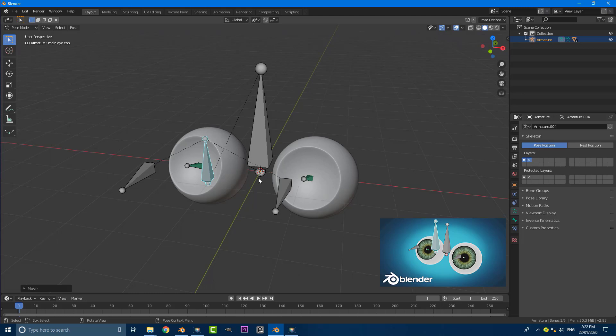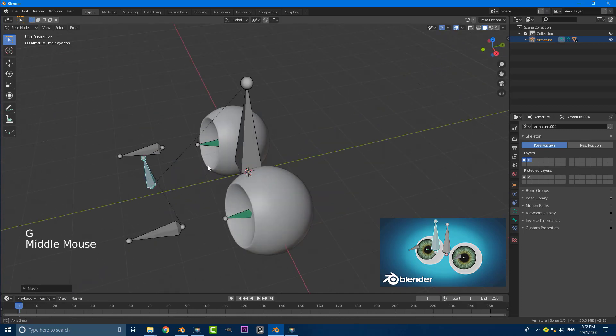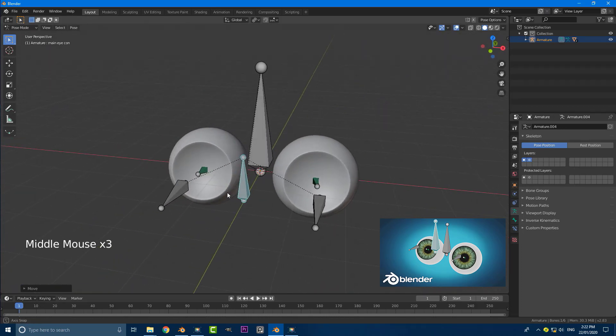Hey and welcome to another tutorial. Today I'm going to be showing you guys how to make this simple eye rig in Blender 2.83. I have actually made a video about this in one of my older videos but I'm updating this for Blender 2.83.